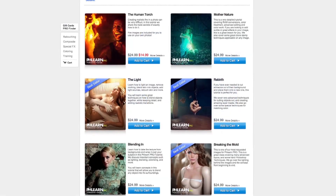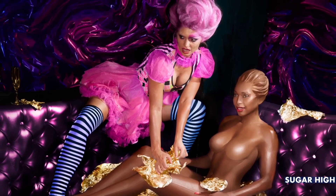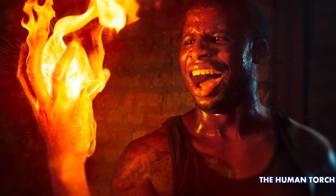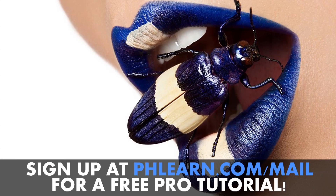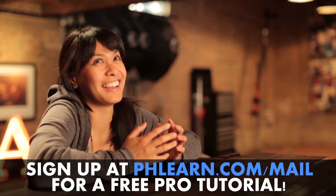Hi guys, Kat from Phlearn here. For more information on our episode, please check out our website at www.phlearn.com. Also check out our latest photoshoots which include turning a woman into a chocolate bar, making an epic burger, and lighting a hand on fire. If you want a free tutorial, please sign up for our newsletter.